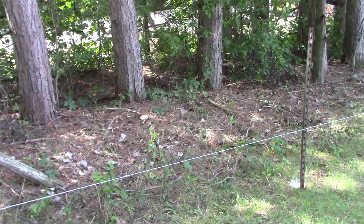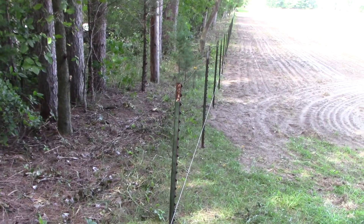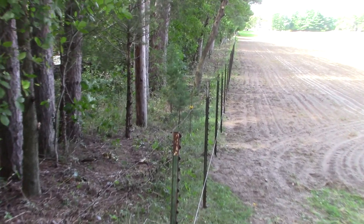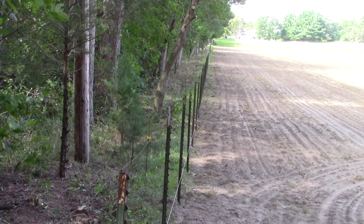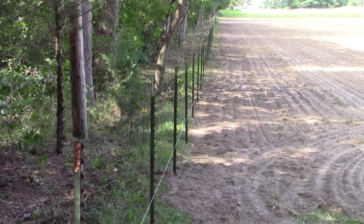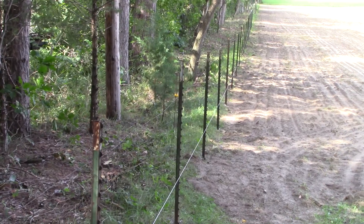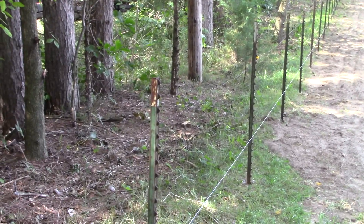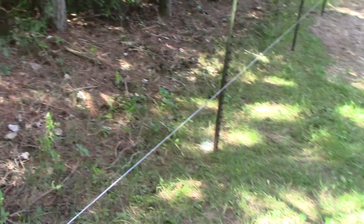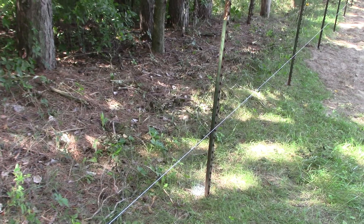We had to brush out the line and get it corrected as far as actual property lines, but it wasn't too bad. We just went through with a chainsaw to start with on the big stuff, and then thanks to the Stihl company and the FS111 and our local hardware dealer, they helped us get a nice brush cutter. I was really amazed at how well it cut — easily up to thumb size brushings, just nipped them right off.